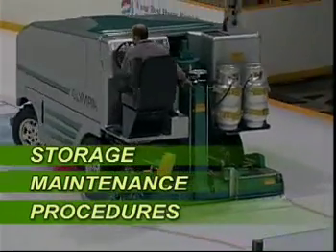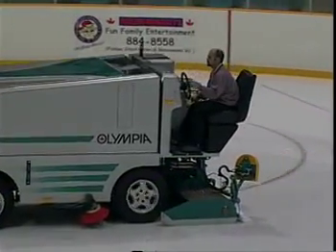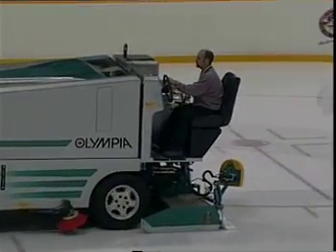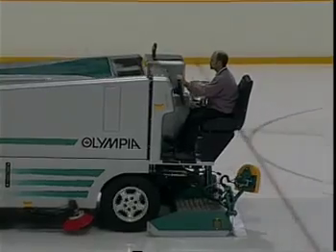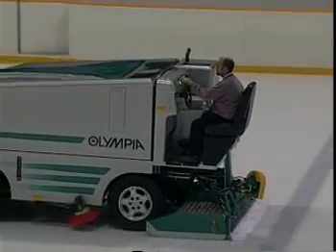Before the Olympia goes into long-term storage or on a yearly basis, the following maintenance should be carried out. First, the entire unit must be greased. Follow the normal lubrication procedure, plus make sure you grease the four grease points on the drive shaft.